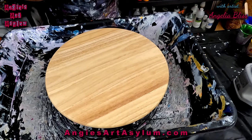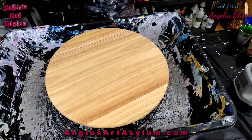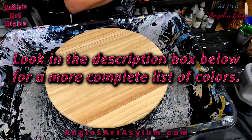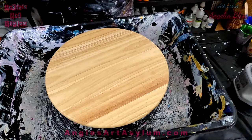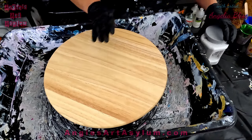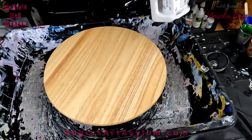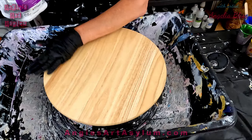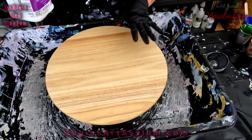Hi guys, it's Angela Bliss. Thank you for joining me today. I am doing a rainbow swipe on a lazy Susan. I have made some colors: red, orange, yellow, green, blue, and purple. I mixed a few colors together and mixed in an iridescent medium to give it a little shimmer. I have mixed it with the bloom technique — I will list all that in the description. I'm going to lay down a base layer of Trichorn black. I want to do some swiping over the background first, then lay the colors in and swipe over it and go from there.